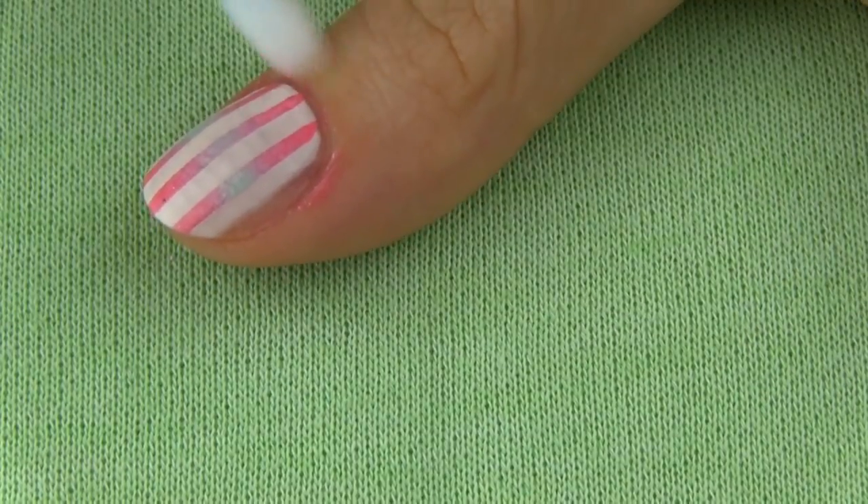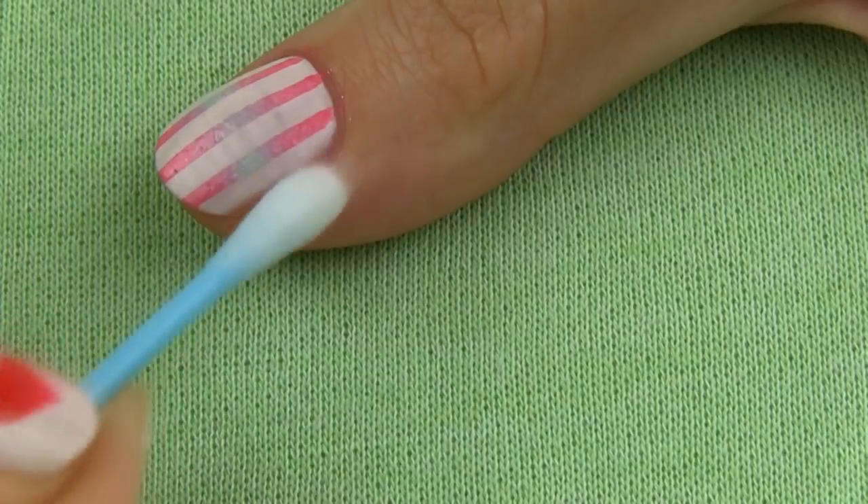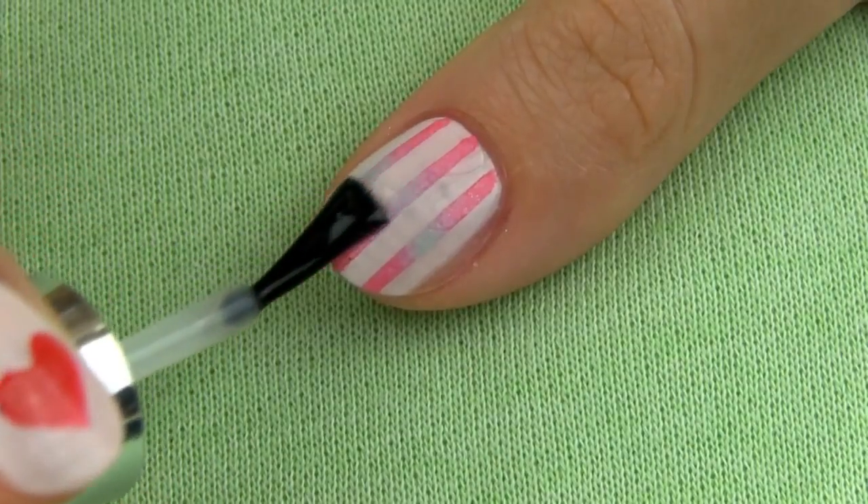Look how lovely this manicure turned out. Finish the design with a layer of fast drying top coat and we are done.